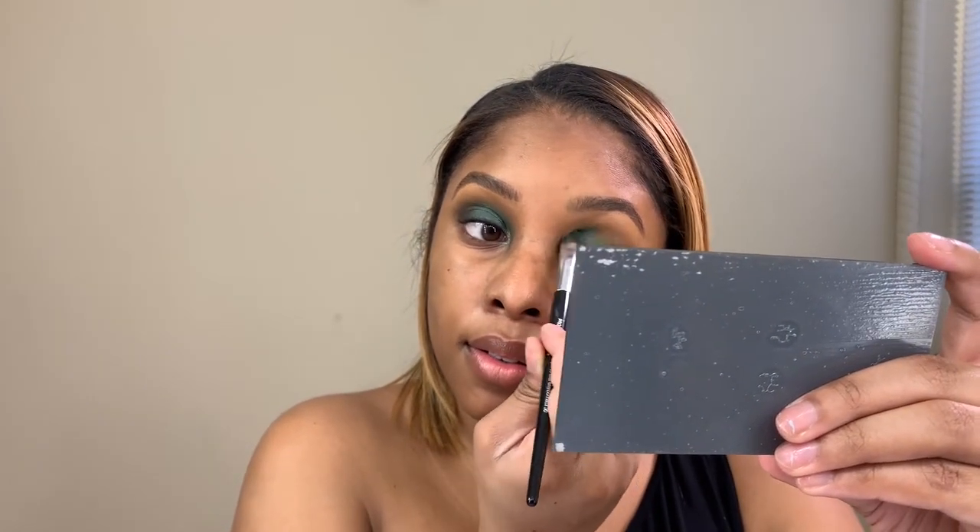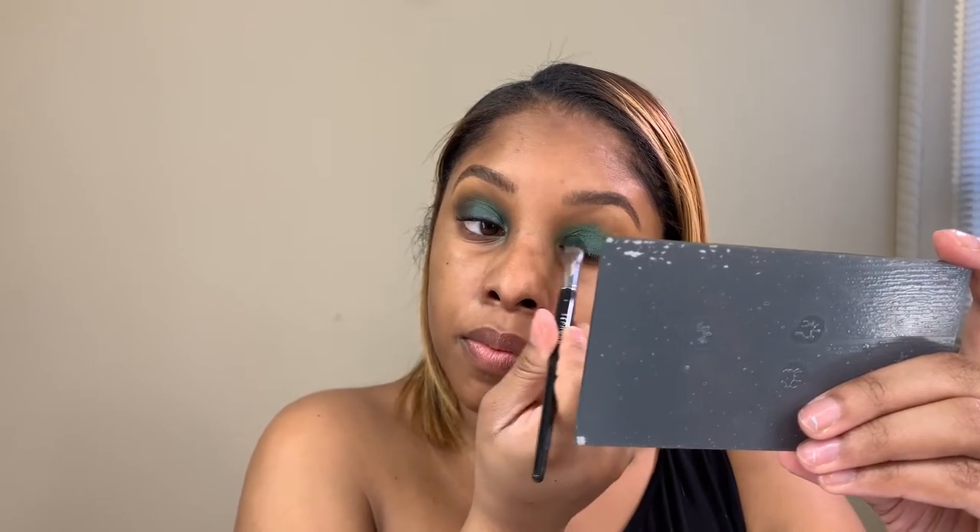We're just going to pack it on the middle and then bring it towards the front. We're also going to bring this up kind of high just so we can see it and it doesn't get lost in the transition color. Make sure to bring the color out on the outer edge as well — even though we're going to cover it up, we just want to make sure it blends correctly. I'm happy that I decided to play with some color — I haven't done color in so long, just sticking to my basics, which gets boring after a while.